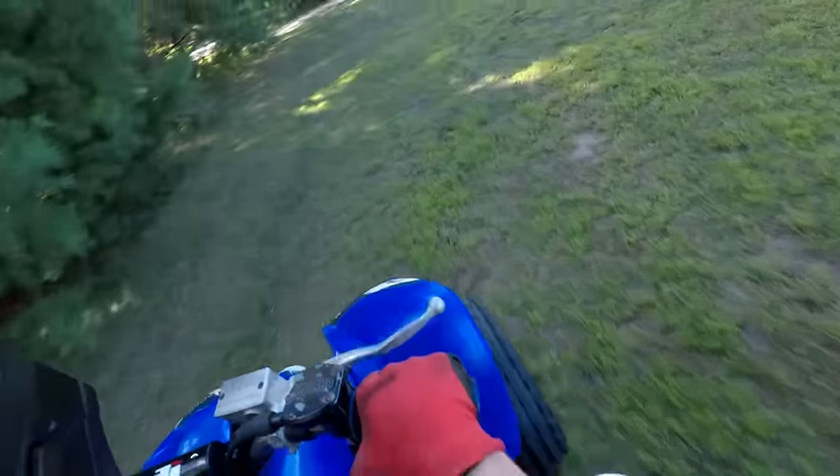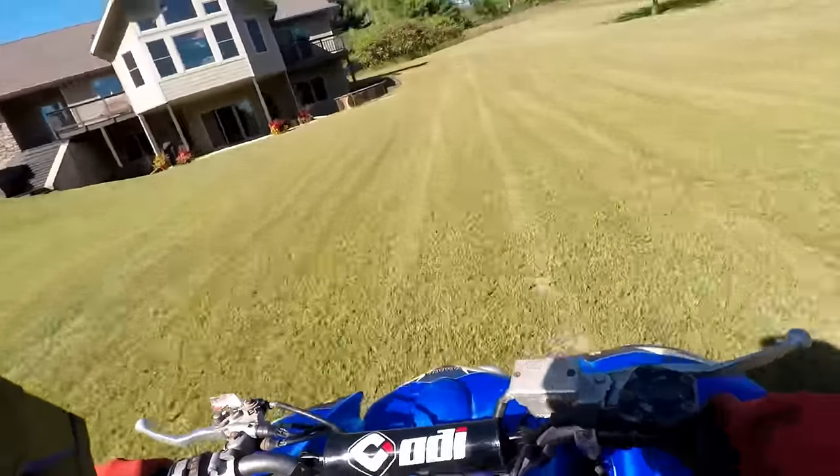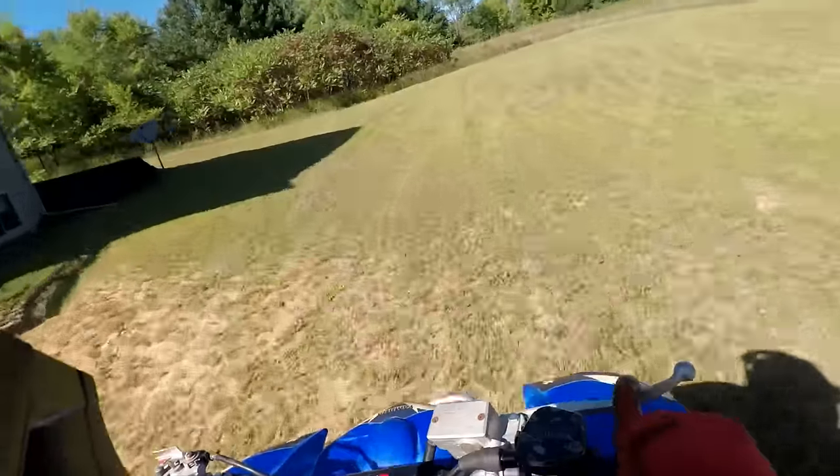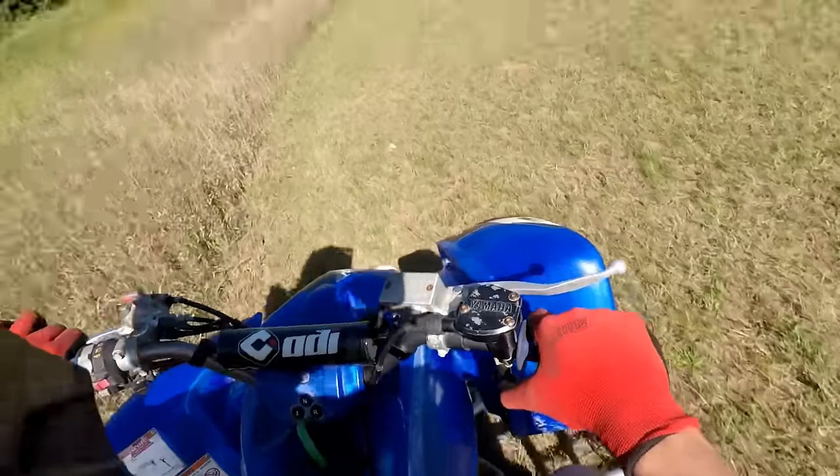I'd say she's fixed, pretty good. Definitely goes through all the gears now and revs out completely.